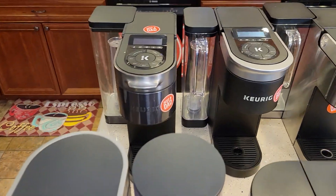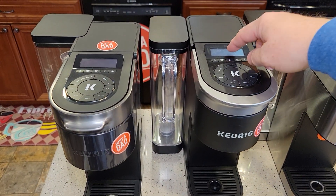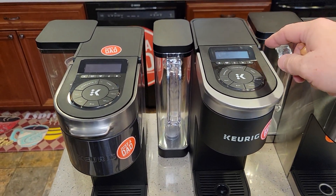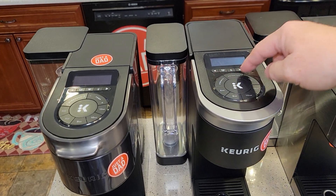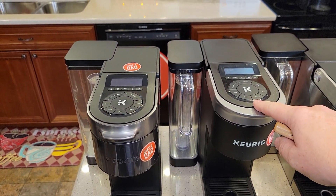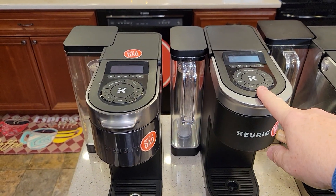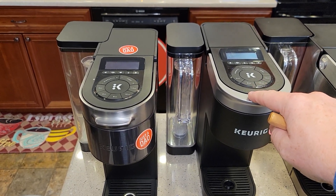The Wi-Fi-connected models don't require you to use Wi-Fi — it's only needed for brew ID, which recognizes the pod you put in and gives recommended brew settings from Keurig via the internet. Without Wi-Fi, it just says 'standard brew' and you can still select 6, 8, 10, or 12 ounces. Wi-Fi also enables auto K-Cup reordering when you're running low, and these connect to your tablet or phone through the Keurig app, which has drink menus and recipes. You can even start your coffee maker remotely from your phone.